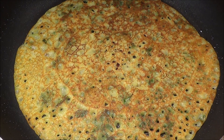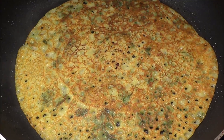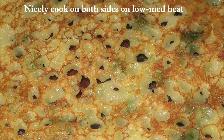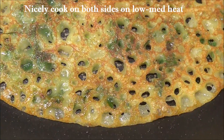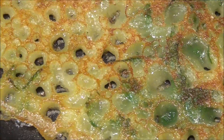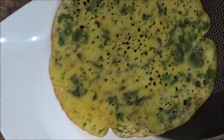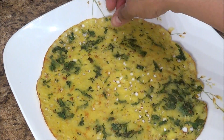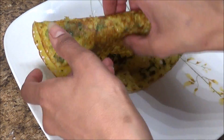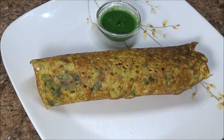See how nice and golden it is on the other side as well. I'm going to take it out and serve it on a plate. I like to roll it like this so it looks very nice and mouth-watering. I serve it with a mint chutney or you can also use a tamarind chutney. I hope you like this video, thank you for watching.